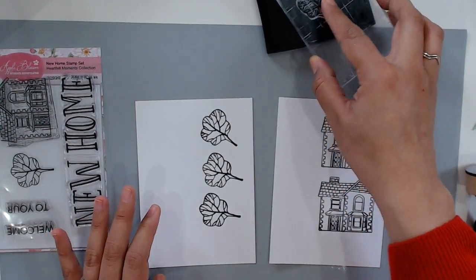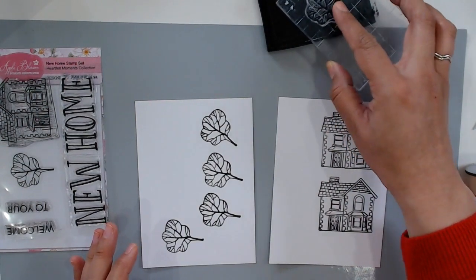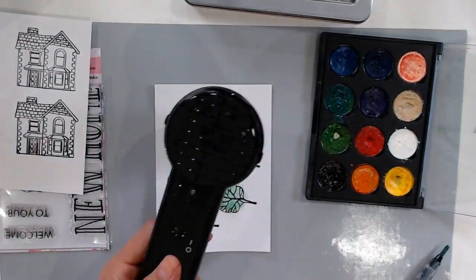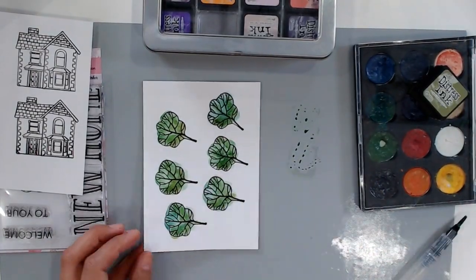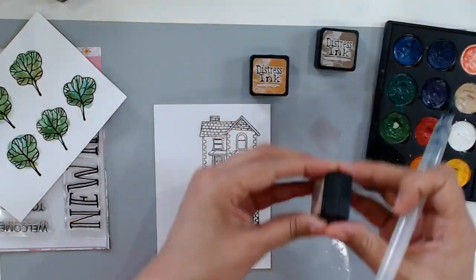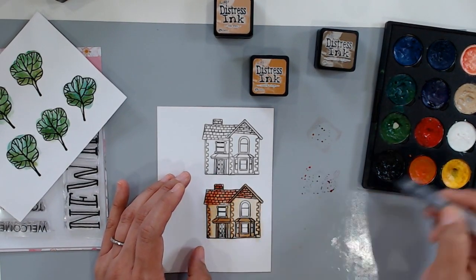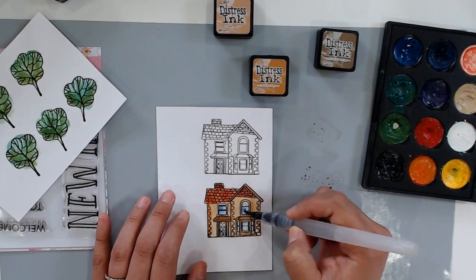For my watercolor paint colors, I'm going to be using a combination of the Creative Expressions watercolor palette and also some distress inks by Tim Holtz. I love watercoloring with distress inks. I'm going to be using my water brush, and you don't have to be too precise, especially because I am going to fussy cut these in just a bit — so if I go outside of the line, that's completely fine. I'm using two tones for the trees: a darker tone and a lighter tone, just to give the card some interest. As I paint every layer of color, I'm going to grab my heat tool and dry it before I add more color. The heat tool is completely optional, but it speeds up the drying time and also helps the length of this video.